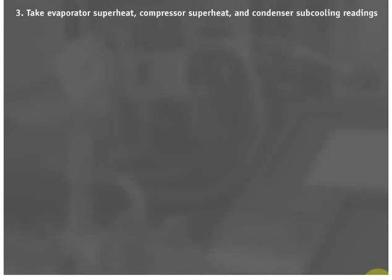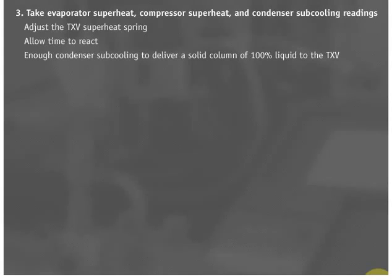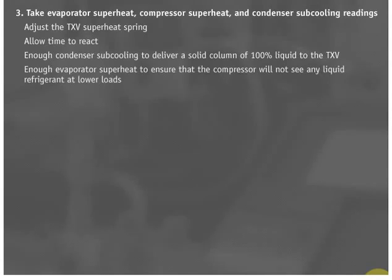Rule 9: If evaporator superheat settings are not within the guidelines, adjust the TXV superheat spring. Rule 10: Always give the TXV enough time to react to the change before taking the next reading. Make sure there is enough condenser subcooling to deliver a solid column of 100% liquid to the TXV. Rule 11: Also make sure that there is enough evaporator superheat to ensure that the compressor will not see any liquid refrigerant at lower loads.